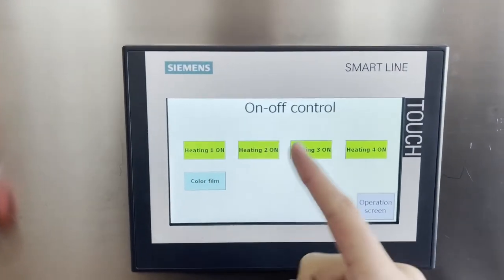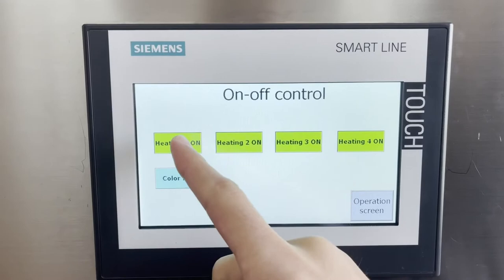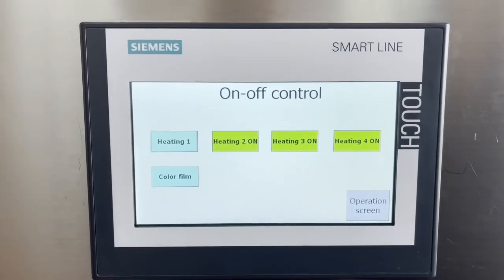Here is heating one, two, three, four. Green means on. And here is off.